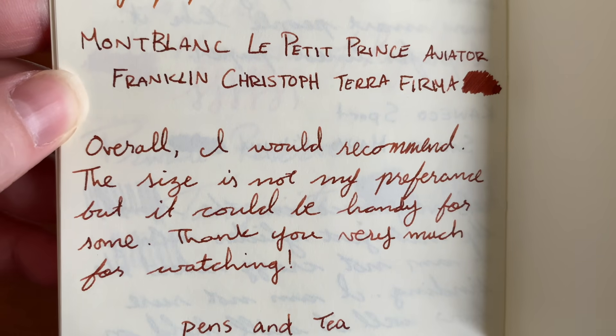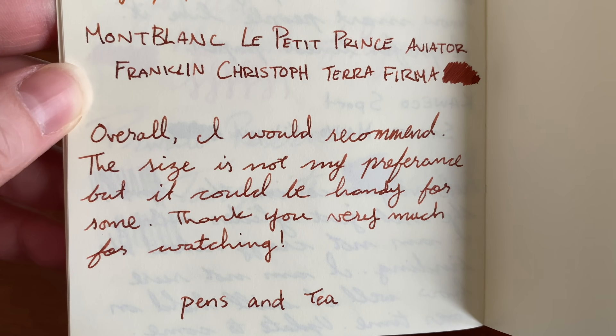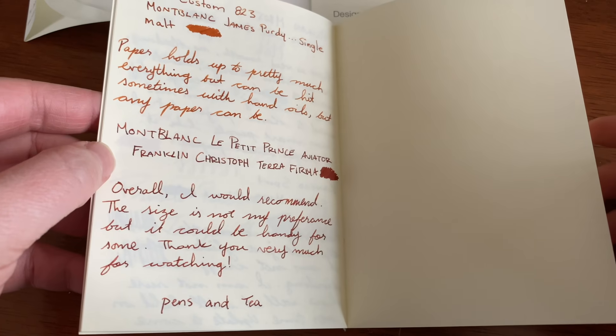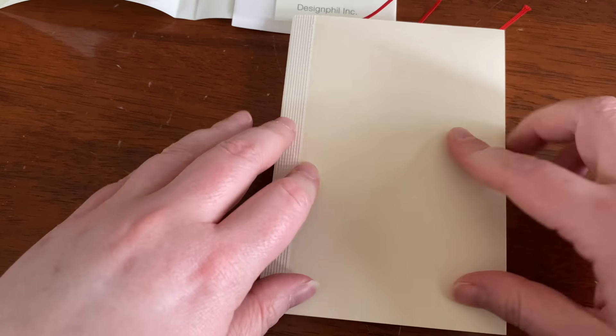It is blank. I prefer lined paper, so what I did was I actually cut up a piece of lined paper so that I could put it in behind and have a very vague outline of where to go — just because I don't personally prefer blank. Again, that's not a dig against the paper; that's a positive for a lot of people. It's just my preference.